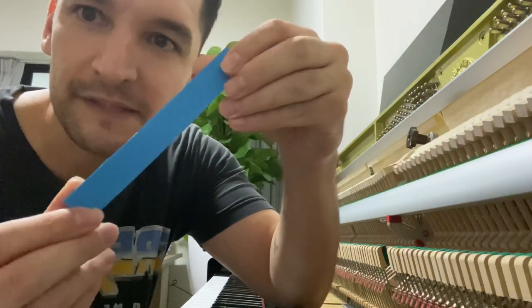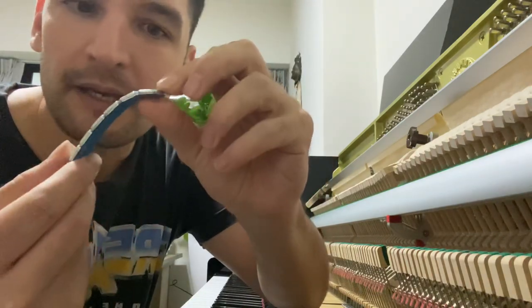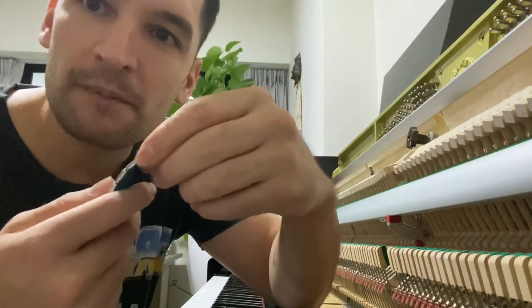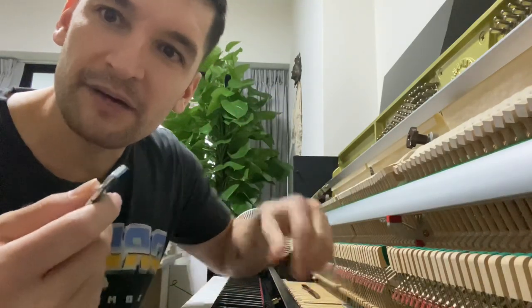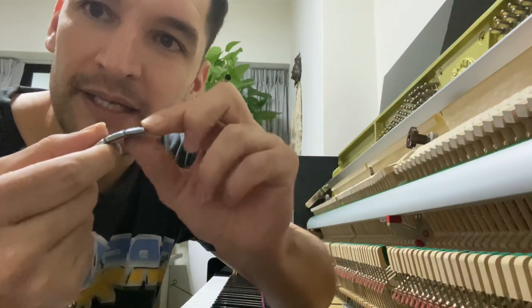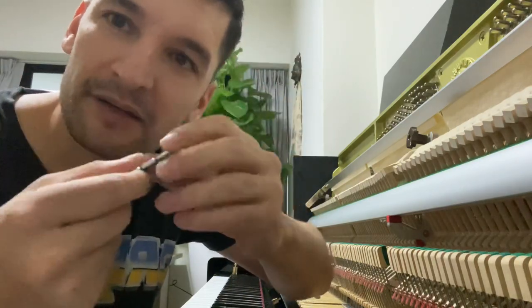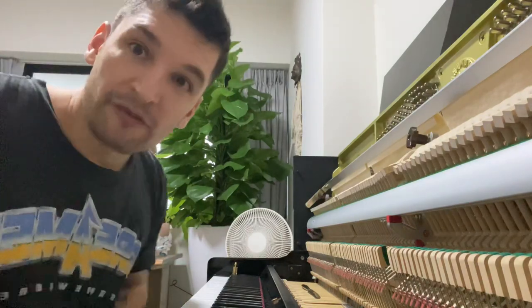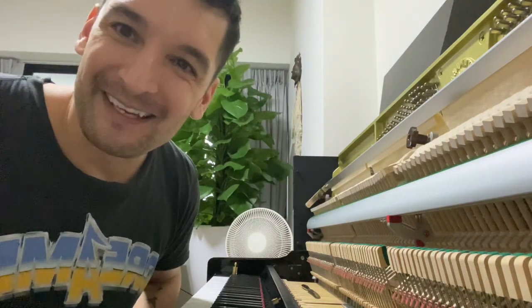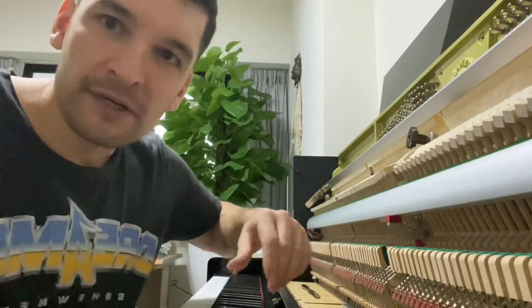You can buy these weight strips — they're self-sticky on the back. When you buy them, make sure you know how wide your keys are in the back, so that you buy weights that aren't too wide. If they're too wide they'll rub against each other and your key action will be affected. I was so happy with this find that I thought I've got to make a video and share it.